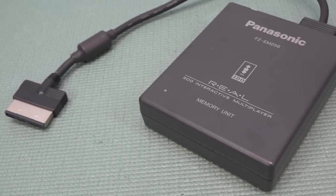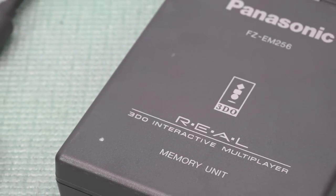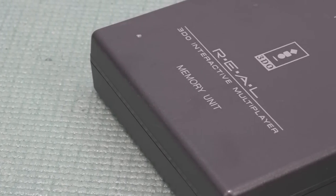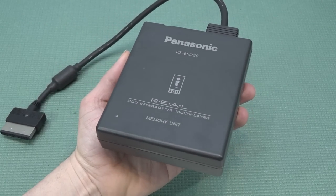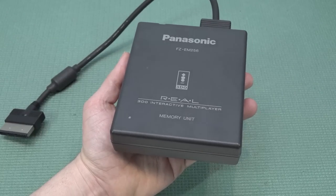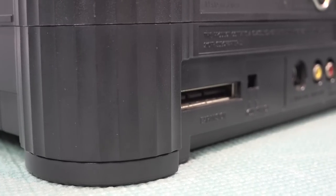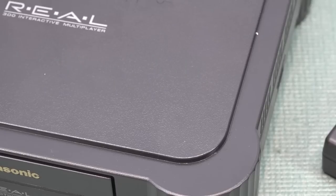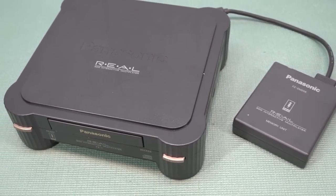Next up: the memory unit. Just like the PlayStation 1 memory card, the Panasonic 3DO has its own memory unit that you connect to the system. It's universal — you can use it for every single model, whether Gold Star, Sanyo, FZ1, or FZ10. These memory cards are crazy expensive nowadays — finding one in good condition is a challenge. The total capacity is 256 kilobytes. If you're going to play a lot of 3DO games you're going to need it, and it plugs into a special port on every single 3DO.